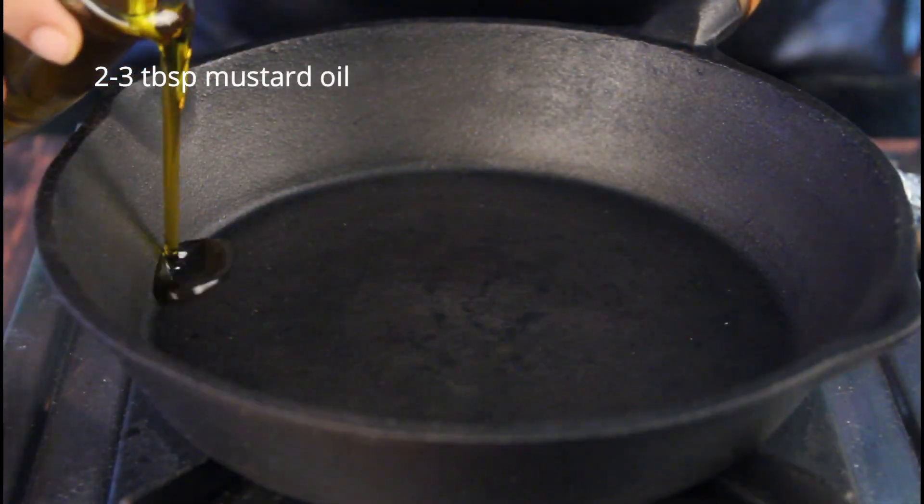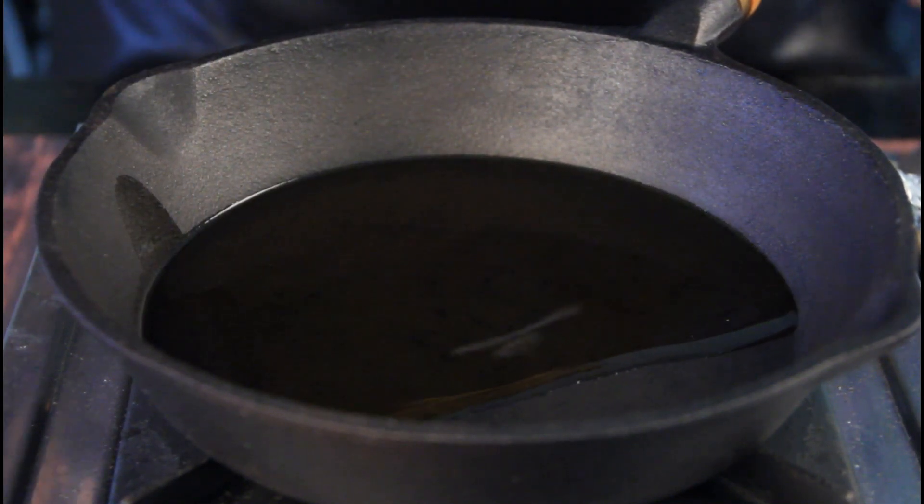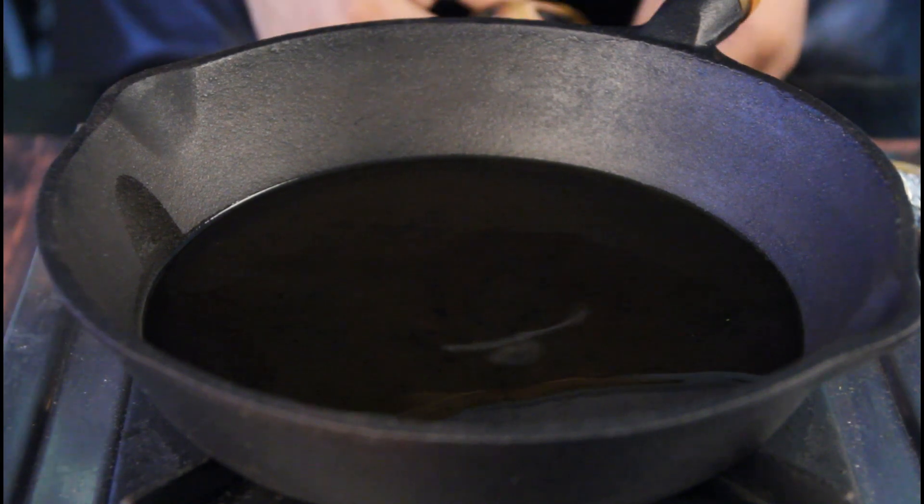Take a frying pan or a skillet and heat 2 to 3 tablespoons of mustard oil to fry the fish. While the oil is heating, let me tell you a story. I grew up eating ilish maach bhaja with the ilish maacher tel, and just one dried red chilli deep-fried in the same ilish maacher tel, which would be crumbled with rice and salt. And that's it.